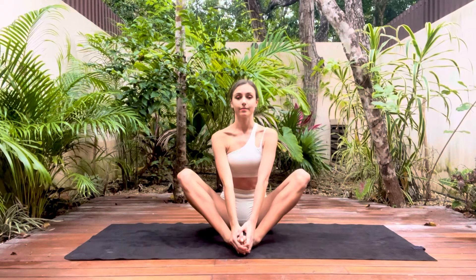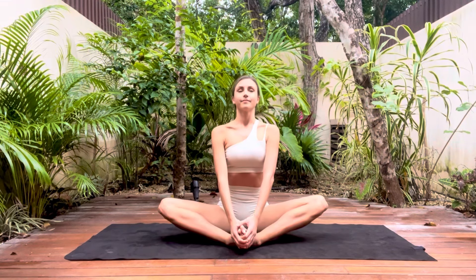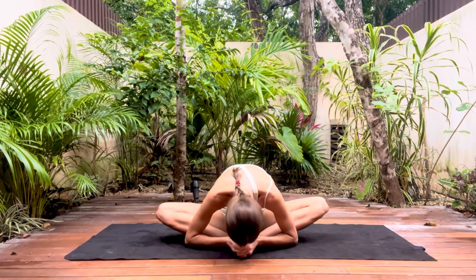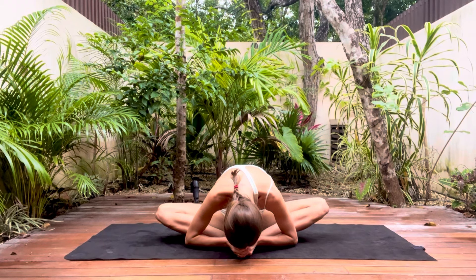Starting off with our butterfly stretch, try to use your elbows to press into the knees as you hold onto your feet or ankles. Breathe in, lift your nose and exhale as you lower your forehead down. Try to feel the weight of your head pulling down towards the floor as you hold this stretch, and where possible use your elbows to open out the knees and hips.